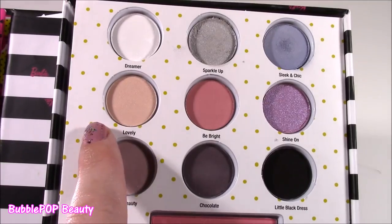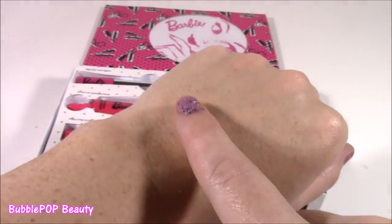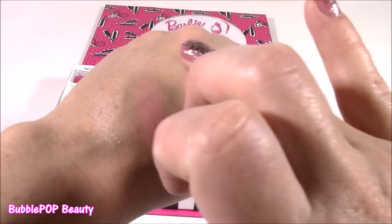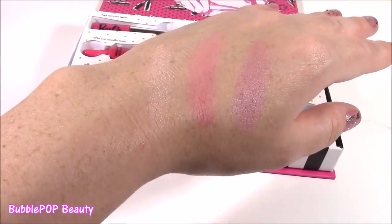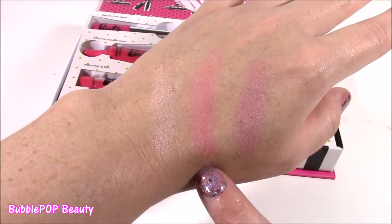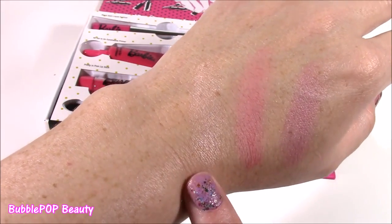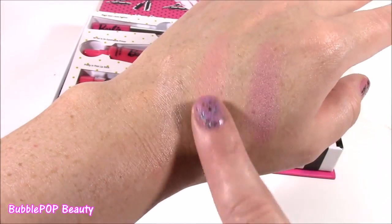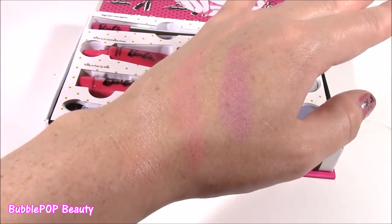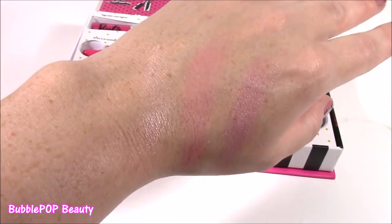Now we're going to test out Lovely, Be Bright, and Shine On. These are so super beautiful — pinks and purples, but they are so nice, super subtle, not too dark. The first one, Lovely, is kind of a shimmery pink, very light — something I wear every single day. The middle one is more of a matte pink, looks more like a cheek blush. And the third is Shine On — it's this amazing shimmery purple. Love those colors.